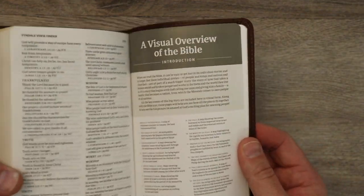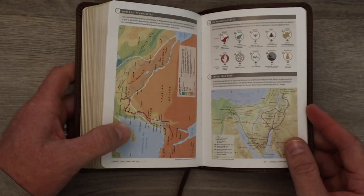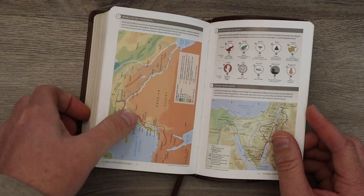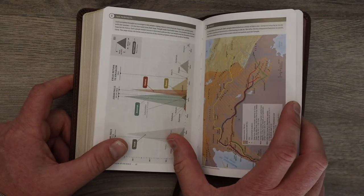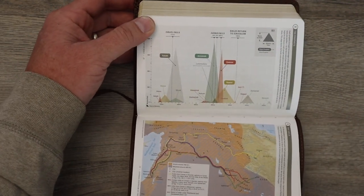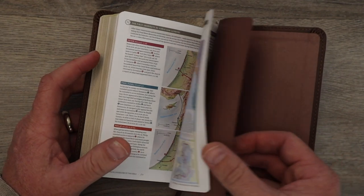It does have this section in the back — all the filament enabled Bibles have this. This is a visual overview of the Bible and I love it. I am a visual guy; I really appreciate maps and charts and diagrams — it just helps me learn. It helps me put my hands, so to speak, on things that I'm not as familiar with as maybe I'd like to be, especially when it comes to timelines. So it does have this section in the back to help you out.